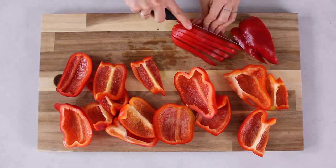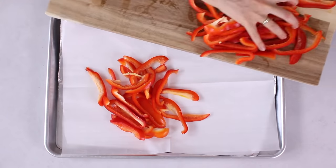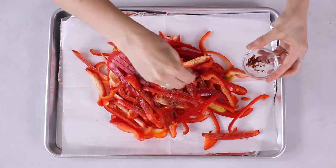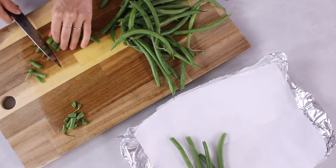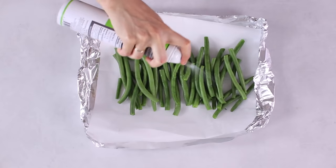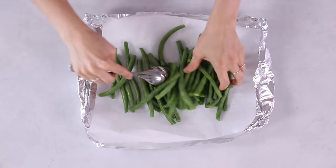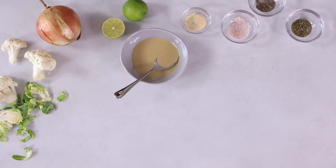Now we'll prep some veggies. Line another baking tray with baking paper, and rinse about 500 grams of bell pepper. Slice the bell pepper into strips and add to the tray with a quick spray of cooking oil, seasoned with chilli flakes, salt, and pepper. Rinse about 300 grams of green beans, remove the ends, and season with just salt and pepper. Bake these vegetables for about 15 to 30 minutes at the same oven temperature.